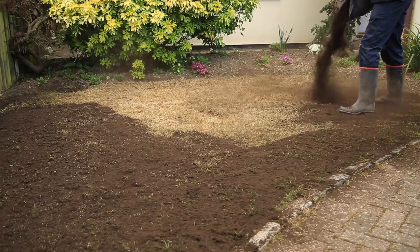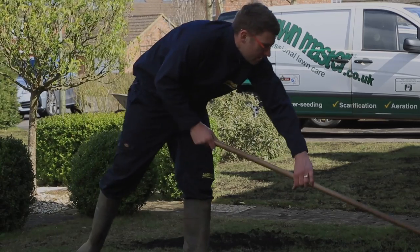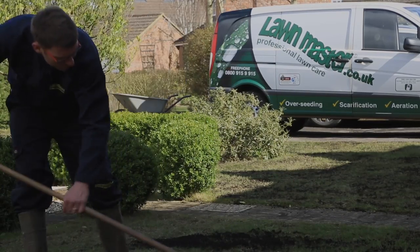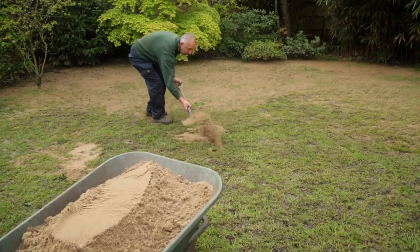There are other things that we can do. We can top dress lawns to improve them — for example, in areas which are very heavy clay, introducing top dressings and introducing a sand element to that is absolutely key, especially when combined with aeration.